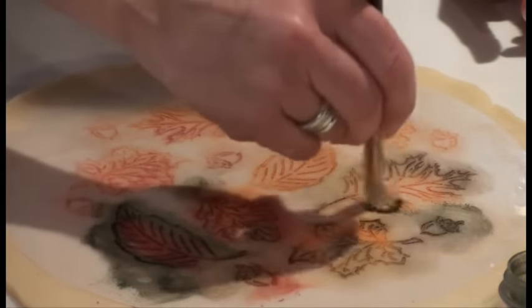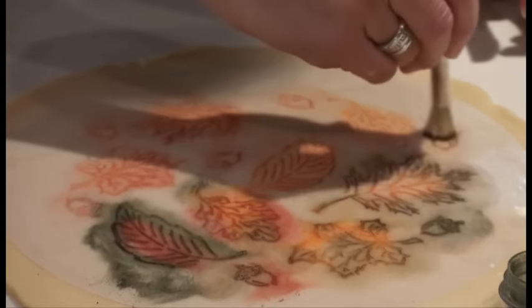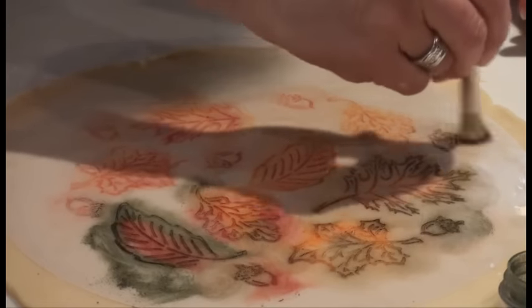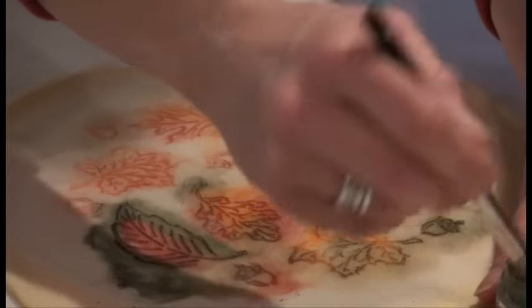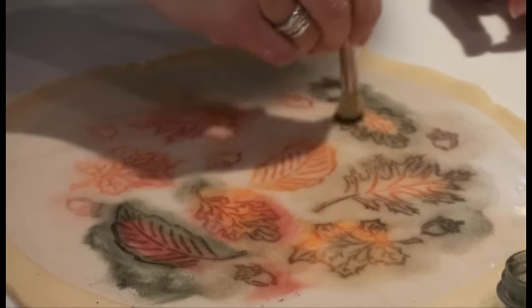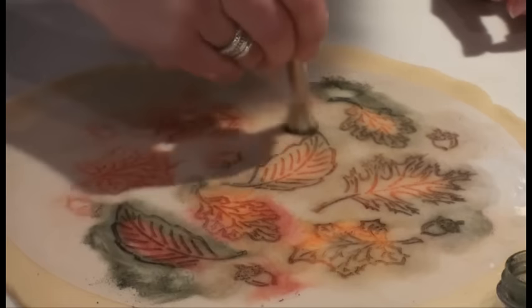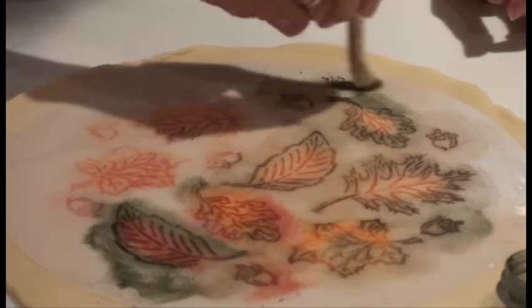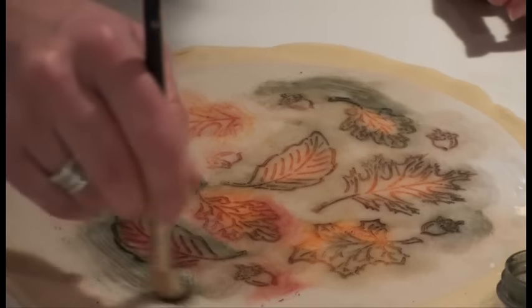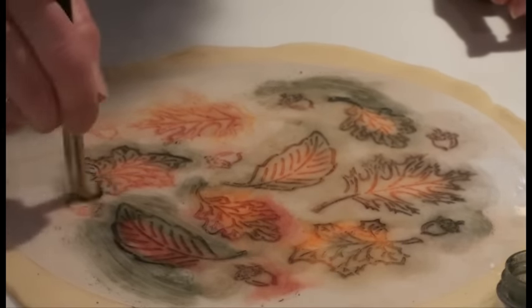See how I'm using this darker color, the green, around the edge? It's blending and making it pop. You can even grab excess color that's just on the stencil and move it around.